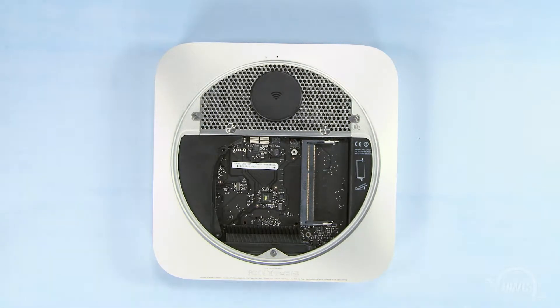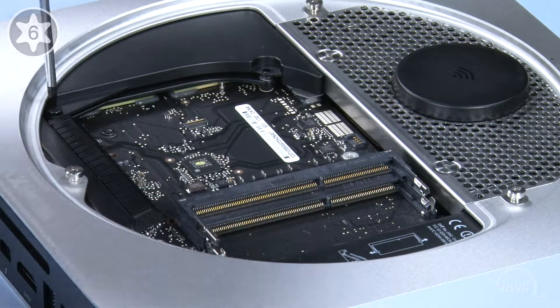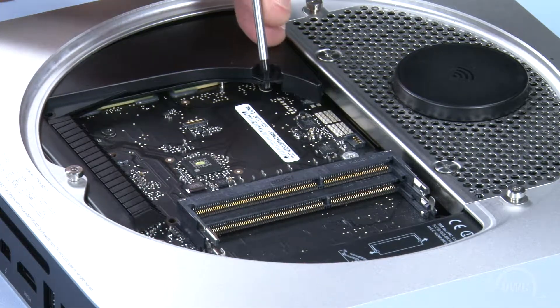Next, we need to remove this cowling. Detach this screw near the bottom, then gently slide the cowling out and set it aside.